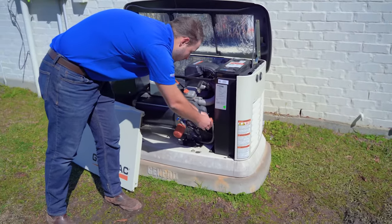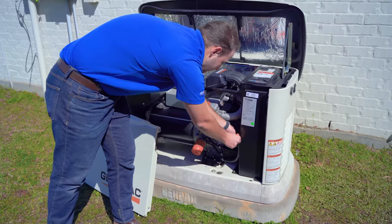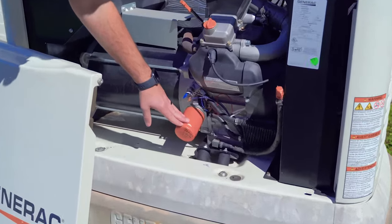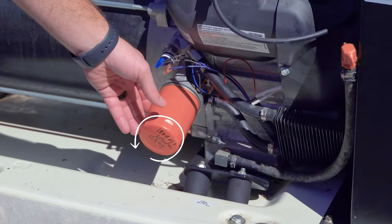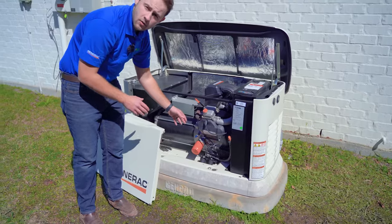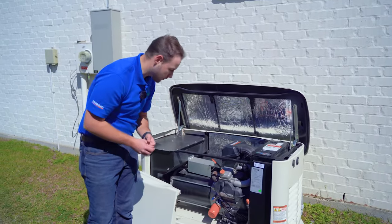Once you have ensured that all the oil has been removed, put the zip tie back on to hold your hose upright, and then you can remove the oil filter. To remove the oil filter, take a wrench and unscrew it counter-clockwise. Just be prepared because normally a little bit of oil will leak out, so have some rags or wipes handy in preparation for that.